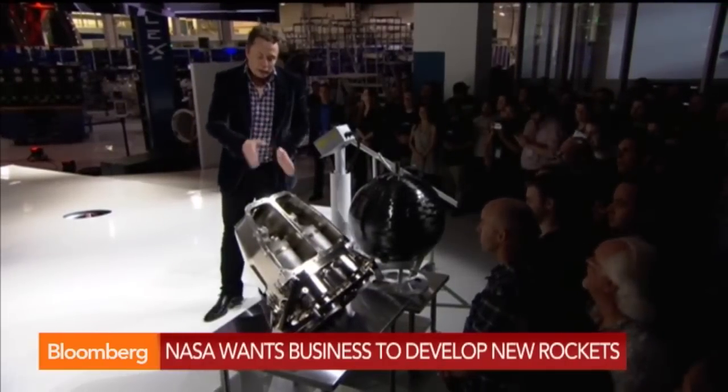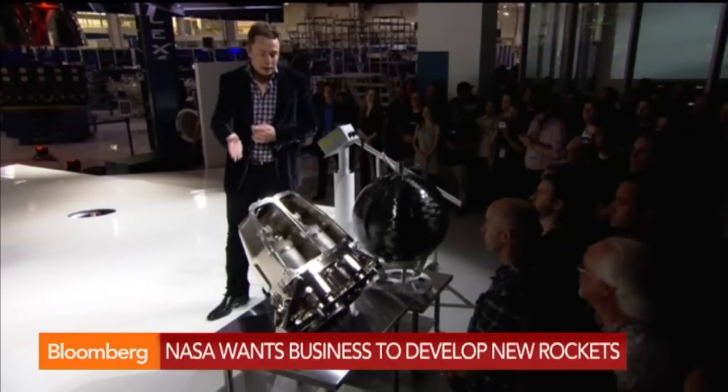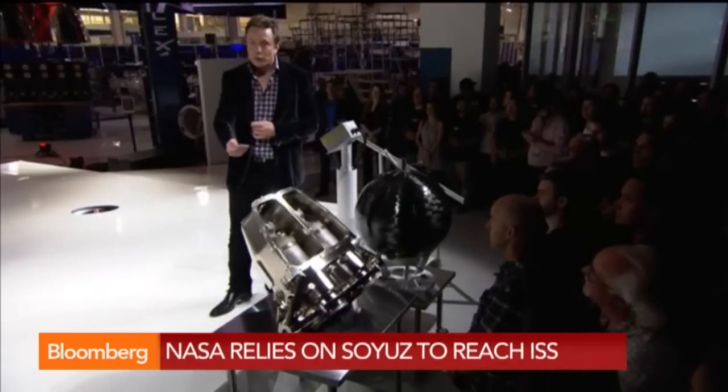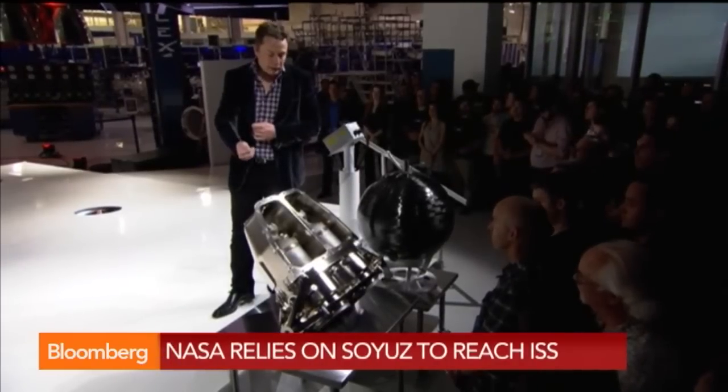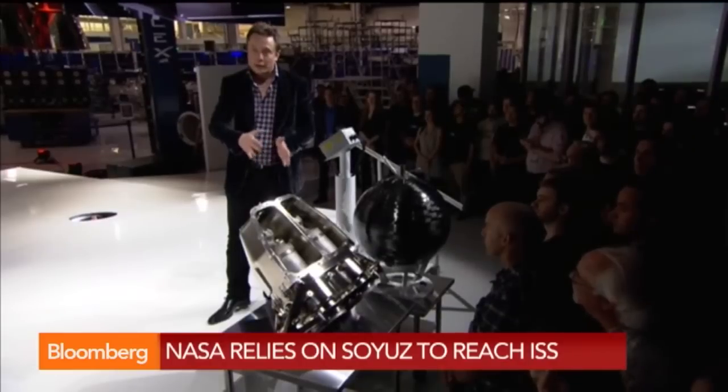They're arranged in pairs so that if one malfunctions, its pair can take over and increase thrust to compensate for the one that's not firing. Each one is in a protective shell, so if anything goes wrong, it's contained within that protective nacelle.